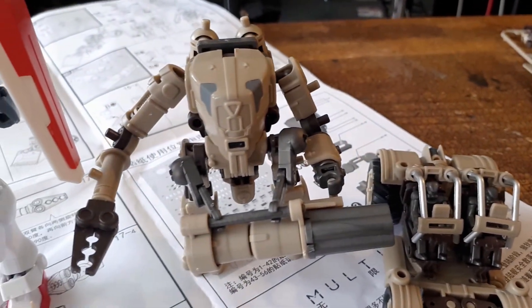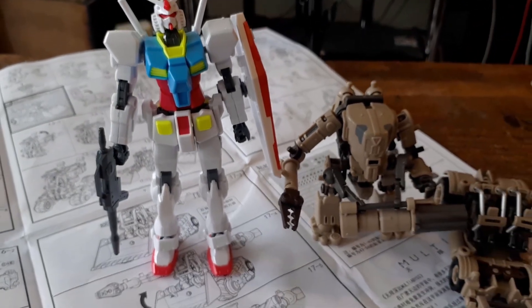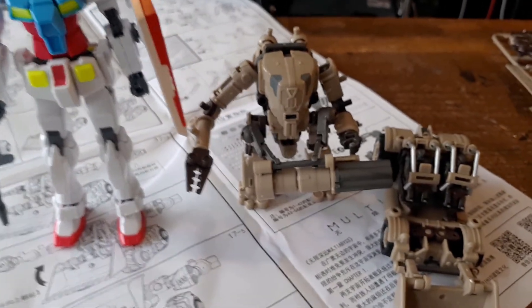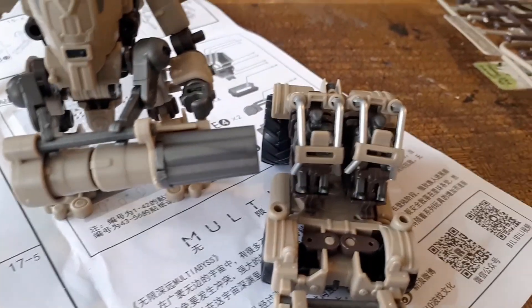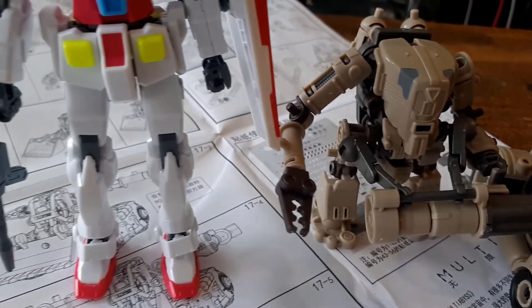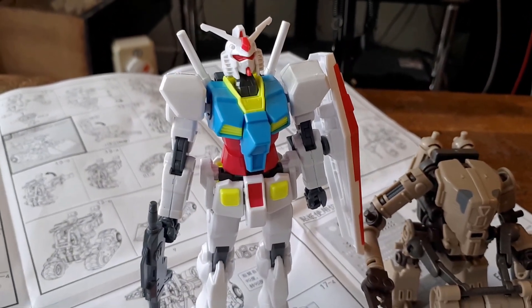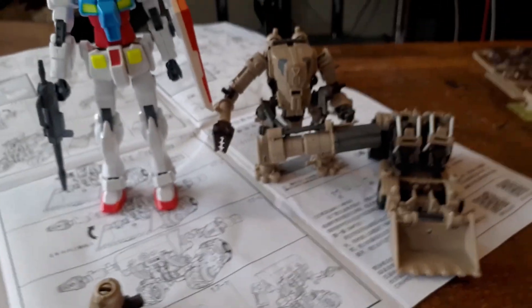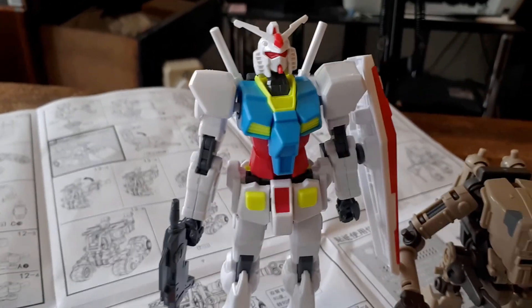And the final thing to check — how does this compare to a Gundam? There you go. Now, nominally these are 1/60th, if you take the pilots into account. But if you built them up as an alternate scale, small and squat, to go up against your Gundam or alongside your Gundam — this is the 1/144 GBN Base Gundam that we're comparing it to.